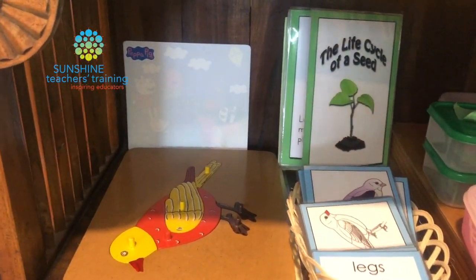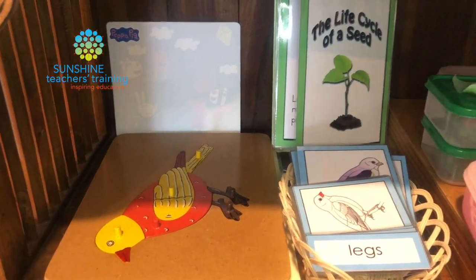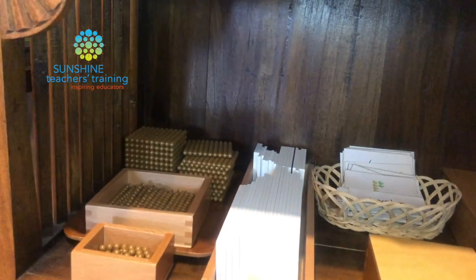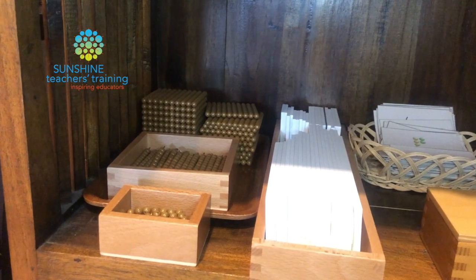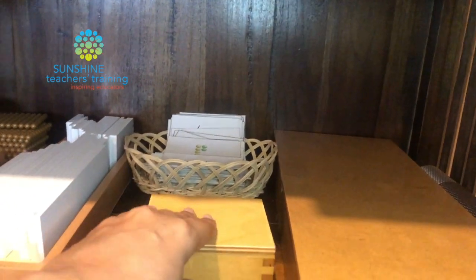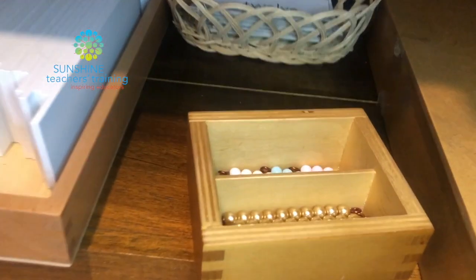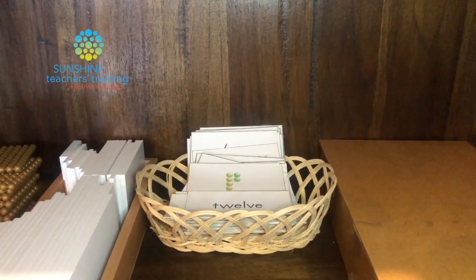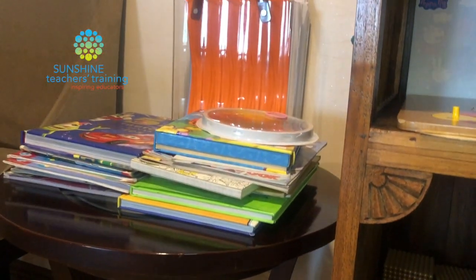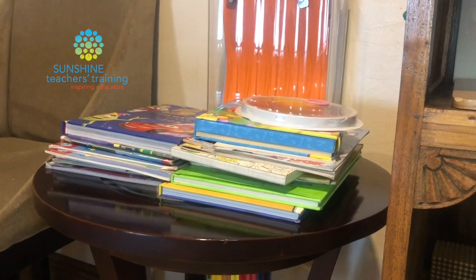Okay, so here are my two tiny little shelves. We have the culture material there, because this is what they're learning right now. We have some language material, then we come here to the math — the tens and units with the number cards. Here we have the short bead stair with the tens, so I can teach her 11 to 19, and we have some terminology cards there. Then here I have my Seguin board, and I've got two little mats there for them to use.